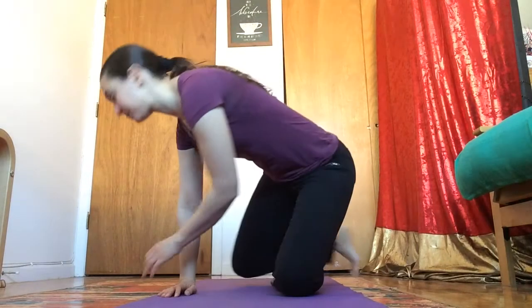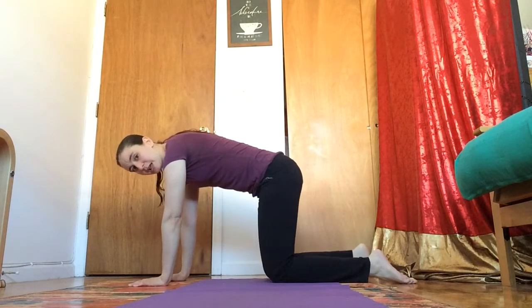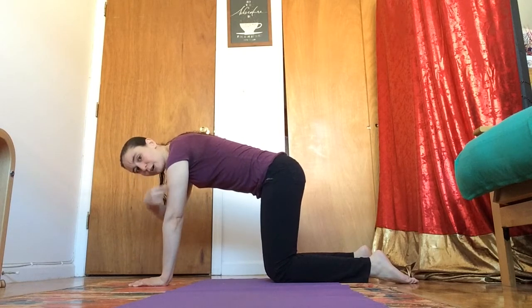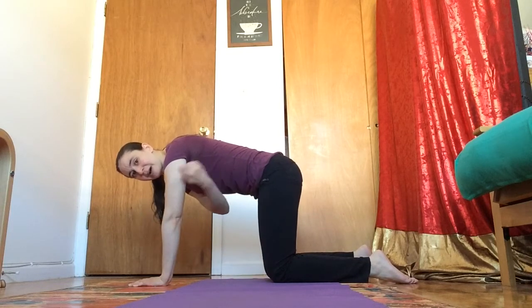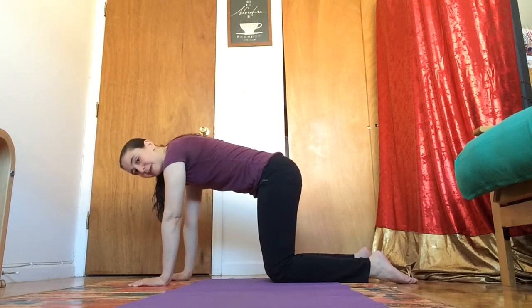So here we go, we're gonna start with one of the most popular shapes which is our hands and knees. You're gonna put your hands in front of you on the floor and you're on your knees. If you notice I'm kind of making a square with the floor, so my arm goes straight down to my hand, my leg goes from my hip to my knee, and then my body is one side of the square and the floor is one side of the square.